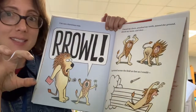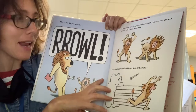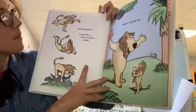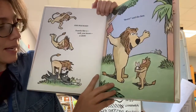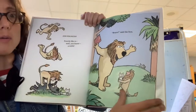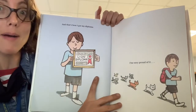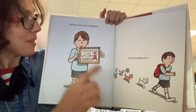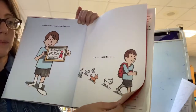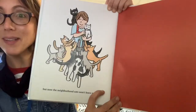I bared my claws. I gnashed my teeth. I pawed the ground. I shook my mane. And then I sprinted across the field as fast as I could and pounced, exactly like a lion. Bravo, said the lion. He helped that kitty cat, too. And that's how I got my diploma. That's a certificate you get in school for being really good. I am very proud of it. But now the neighborhood cats won't leave me alone.